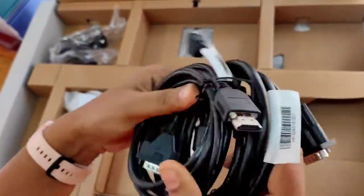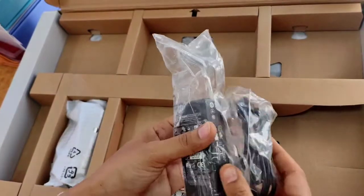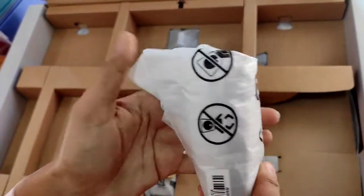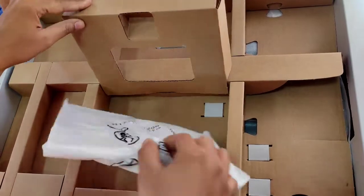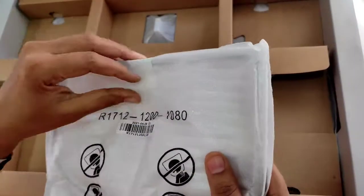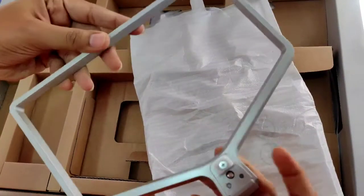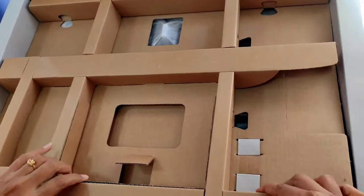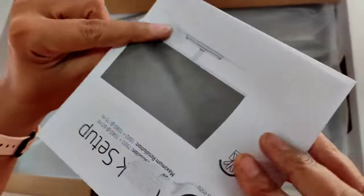So that we could connect our laptop or any other device with the monitor. Other than this, we are getting here one adapter that we are going to connect with the power cable. So this is the stand, or we can say one kind of connector of the monitor. Here is the stand of our monitor — I'll show you how to join this with the monitor. And the final part is the monitor itself, along with another instruction booklet.